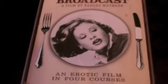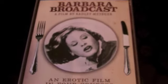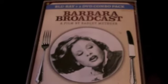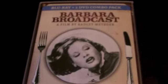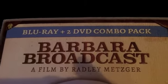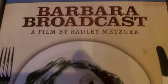This release comes in a slipcase edition — it is of course in a Blu-ray case underneath, but it does house two DVDs and a Blu-ray which we will look at in a little bit. But first let's have a quick scan of the artwork.